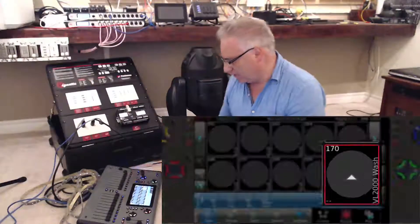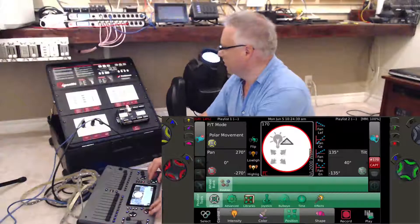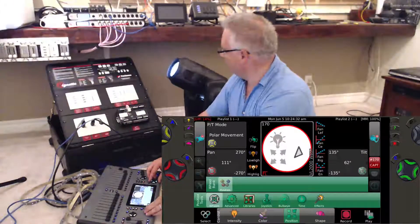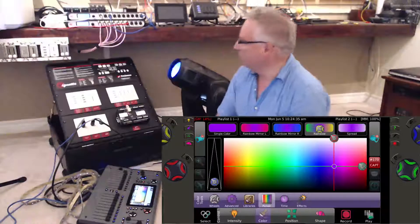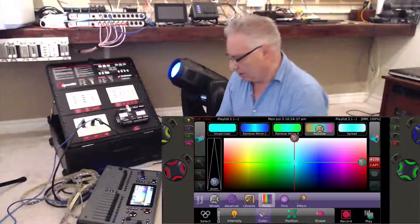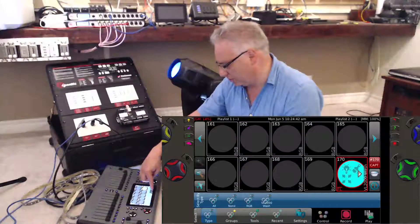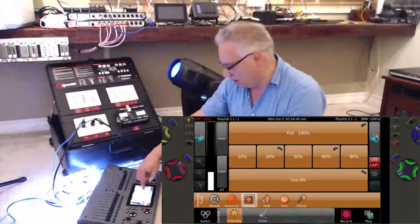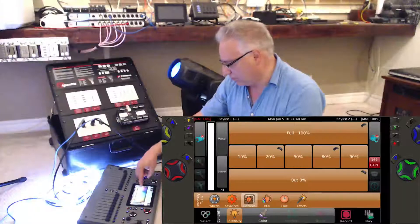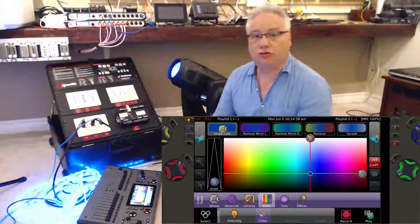On my Cognito here I have a VL2000, and if I go to pan/tilt I can move this thing around, change colors, and do all kinds of pretty things. I could find something that I really like along with all of the RGBs I've shown you before. Let's grab all these RGBs and we'll throw them to full and put them into a color.